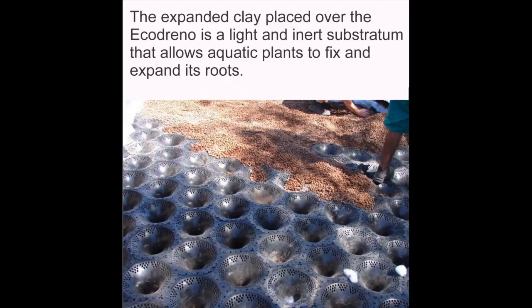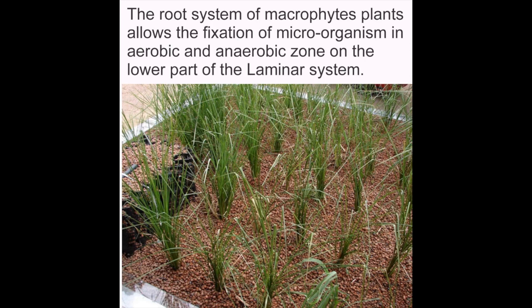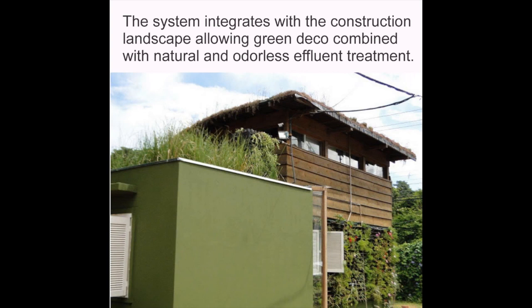On top of the cones, vegetation of microphyse plants and others will grow. The expanded clay placed over the echodren is a light and inert substratum that allows aquatic plants to fix and expand their roots. The root system of microphyse plants allows the fixation of microorganisms in aerobic and anaerobic zones on the lower parts of the laminar system.